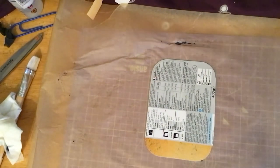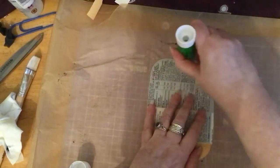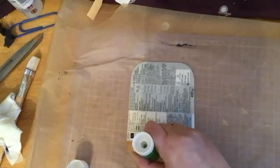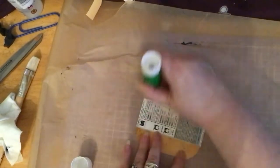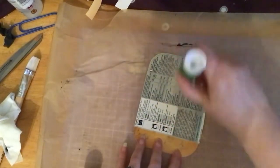I'm going to just use a glue stick for now and see where we get to. Be sure to put it all around the edges. I'm probably going to need another glue stick — I'll grab that in a minute.